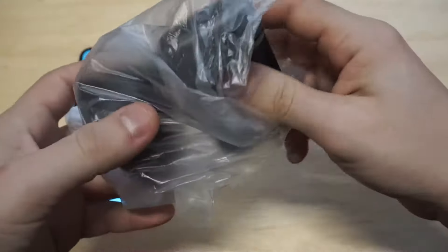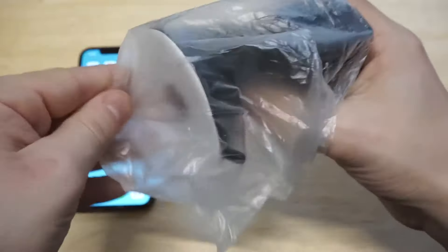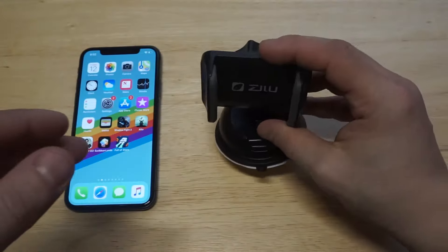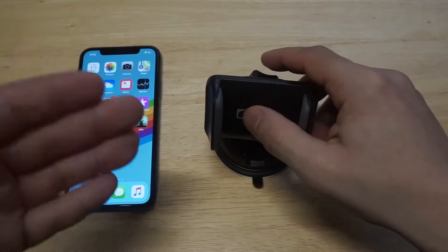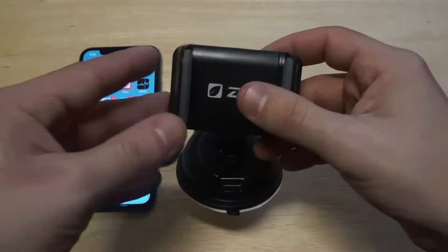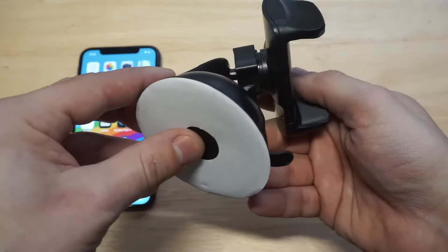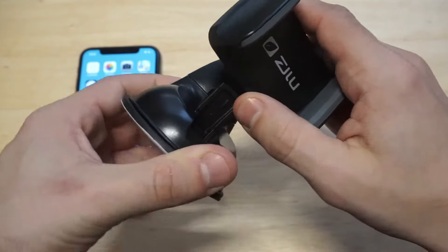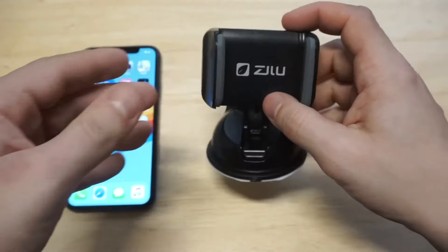One thing I'm going to mention right now is that what I'm liking about this is that it's one piece. A lot of the time when I've used car holders they're usually in a couple of pieces at least. This is a one-piece design so you don't have to put anything together. It's got a nice build on it, and it looks like you've got 360-degree rotation right here, which is cool. It's got some Zilu branding on it as well.